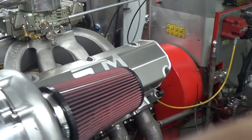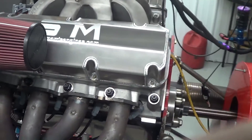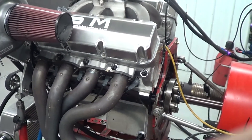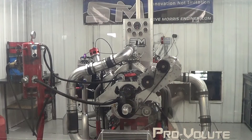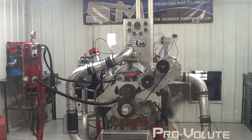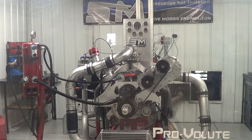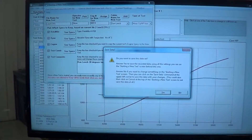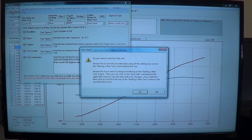What we will do is make a pull on this and come back and look at the numbers. Let's go over here to the monitor and bring up the screen.